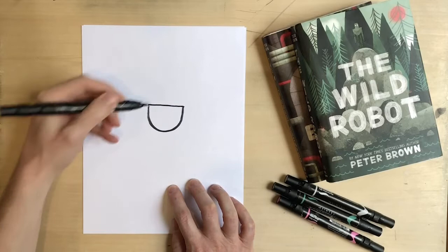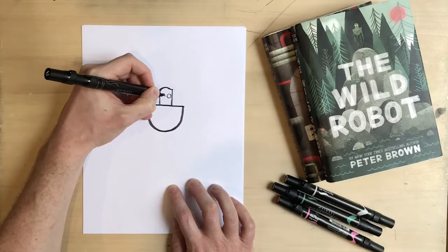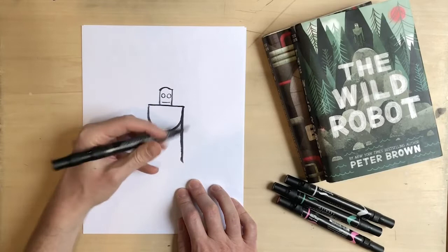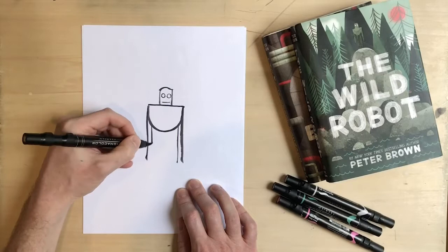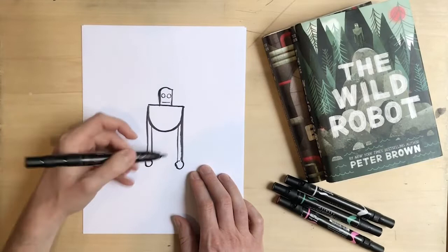So I'm going to start off by drawing Roz's body in the middle of the page and her head. Pretty simple lines here — her eyes are just circles. Her arms are going to be hanging straight down at her sides, and her hands are really just circles. Her legs are straight and simple.